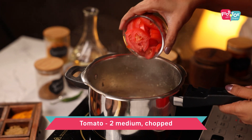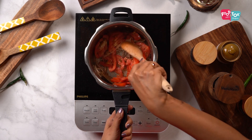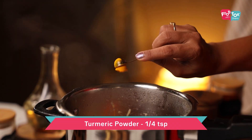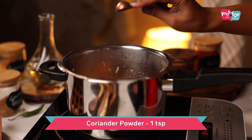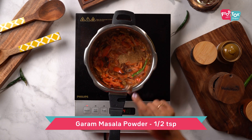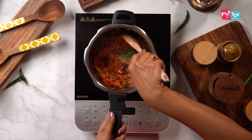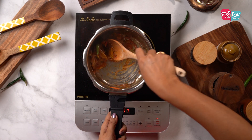Saute this till the onion is translucent. Next, add the chopped tomatoes and cook it for a couple of minutes. To this, let's now add some turmeric powder, chilli powder, coriander powder, garam masala powder and kasuri methi. Saute this till the raw smell of the spices is no longer there and it's really fragrant.